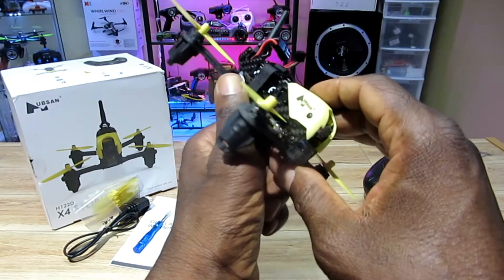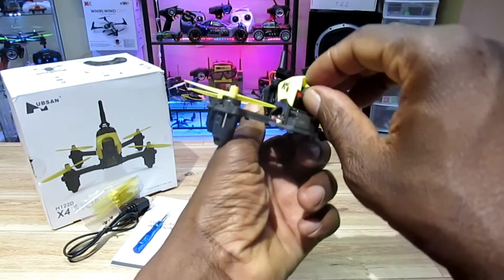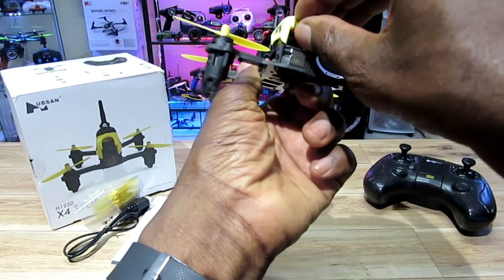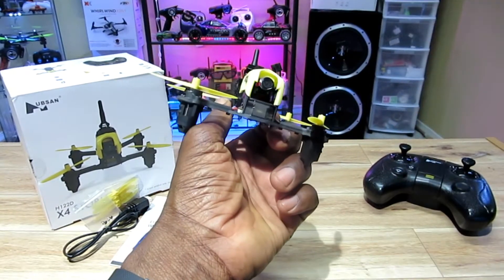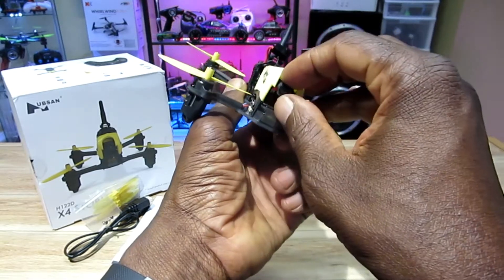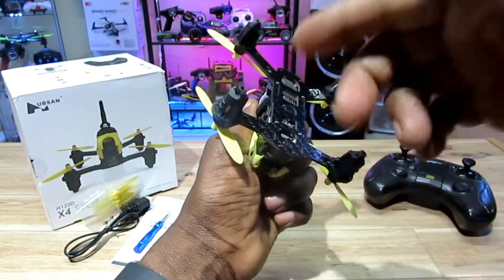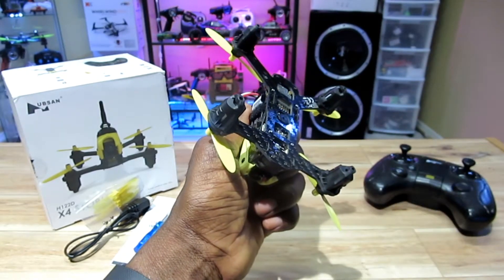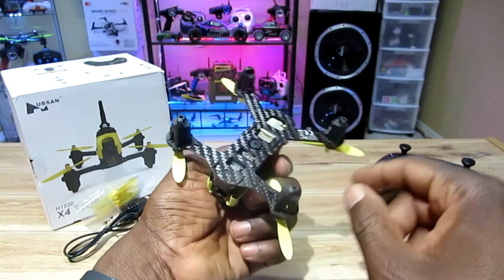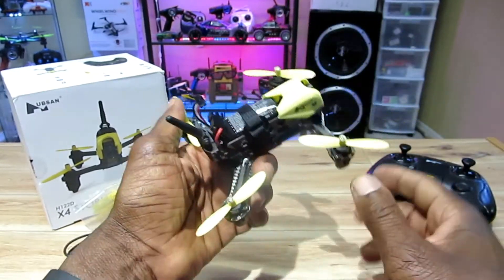It's 5.8 gigahertz, and I think it's a 25-milliwatt transmitter, with a 120-degree field of view. You can actually change the camera angle — tilt it higher if you want to go faster so you can see more ahead of you, which is pretty cool. It also has a buzzer, which is an awesome feature — if you lose it in the grass or a field, it buzzes when you lose connection with the transmitter.